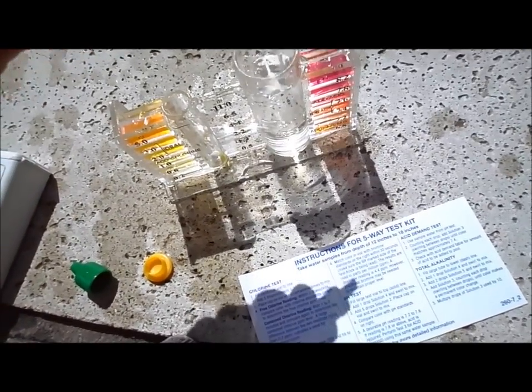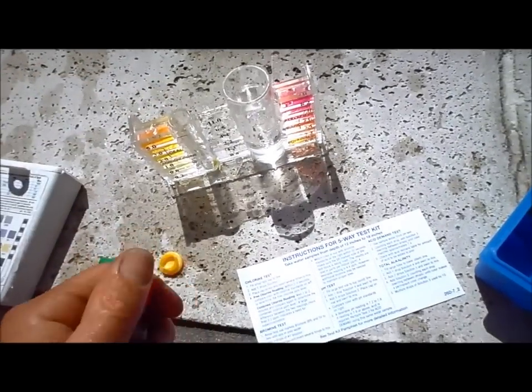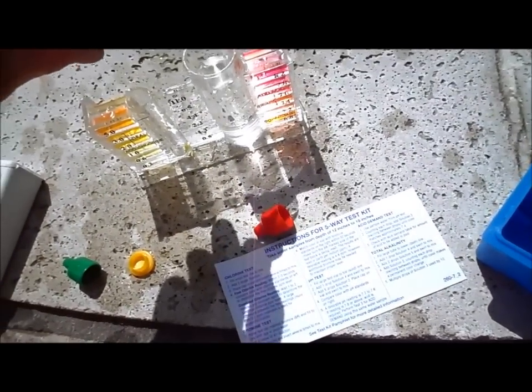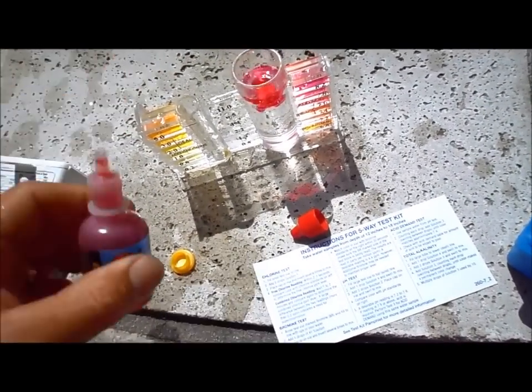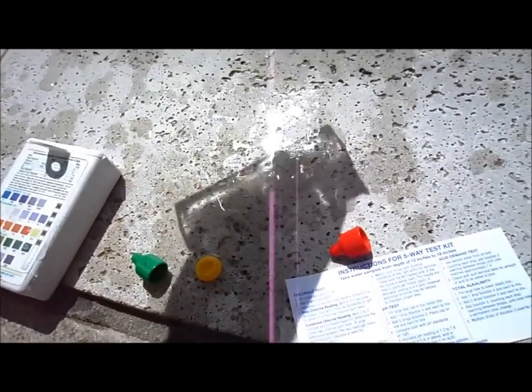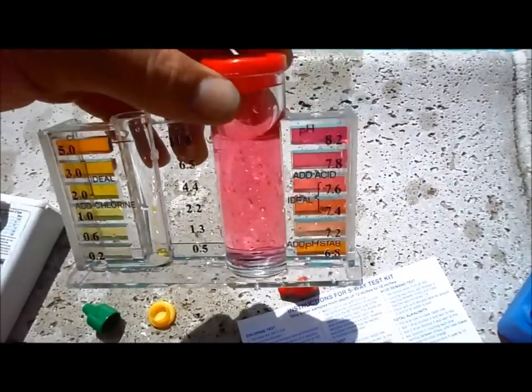For the pH test, we want one drop of Solution 4 to neutralize the chlorine, swirl that around, then put five drops of Solution 2 in. It comes with instructions you can easily follow. You can tell that this pH is pretty high right off the bat — again, this is a salt pool, so it's going to run high for that reason. Definitely I'll need to add some acid here.